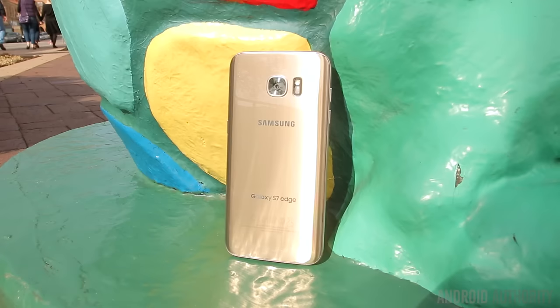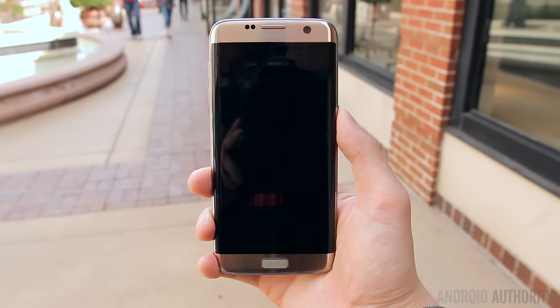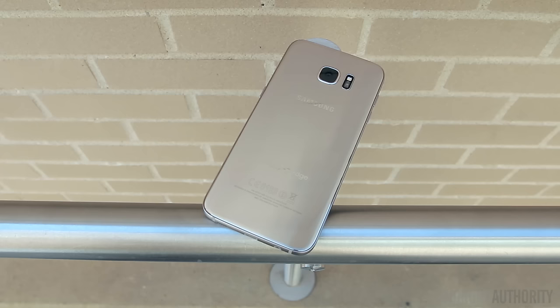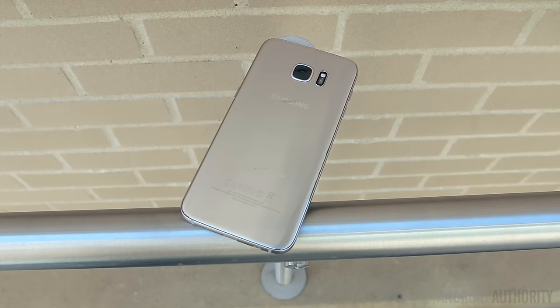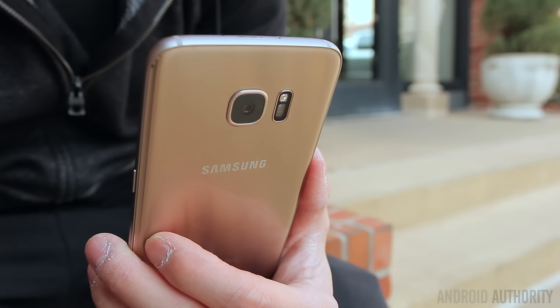The glass and metal construction returns from last year's Galaxy S6, so it still feels largely the same in your hand. Despite being larger, the S7 Edge feels way more comfortable to hold due to not having those super sharp chamfered edges of the S6 Edge. The metal frame has a much more rounded feel and the rear glass panel tapers down on the sides, similar to the Note 5. The tapered backside makes it a little bit easier to pick up off a table, and the tapered edges allow the phone to nestle nicely in the hand — it's honestly one of the most comfortable feeling phones I've ever held.